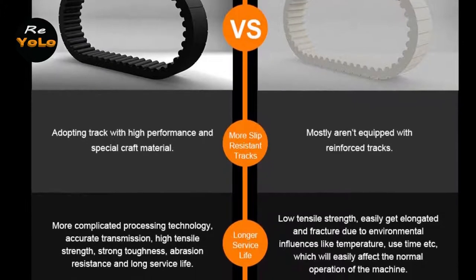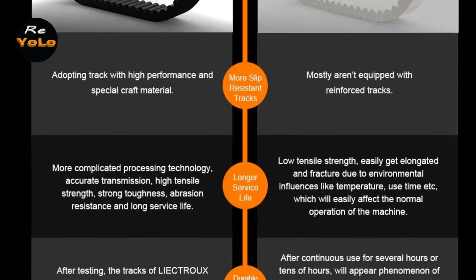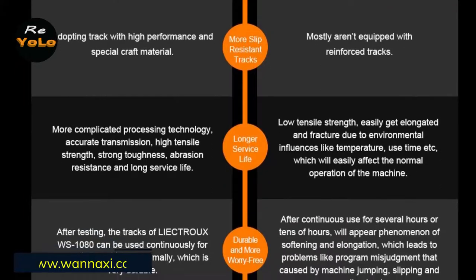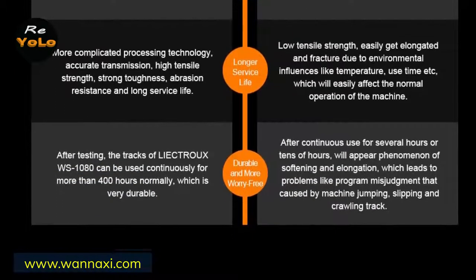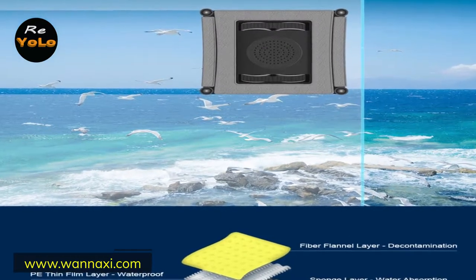The three-wipe system provides excellent results after one cleaning. The first wipe removes dirt, the second wipes off the glass, and the third wipes off the remaining cleaning fluid. For better cleaning of glass surfaces, the improved design allows the use of non-aggressive cleaning liquids.